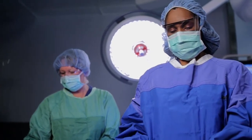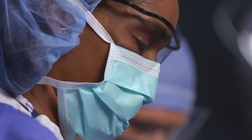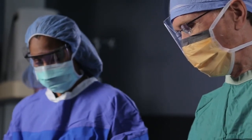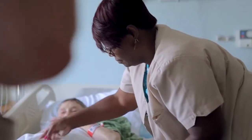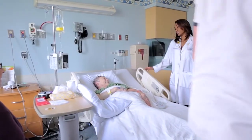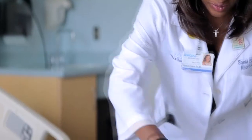The typical sacroiliac joint procedure takes approximately 45 minutes to an hour. Patients usually spend a night in the hospital after surgery and have bending and lifting restrictions for the first 12 weeks or so after surgery.